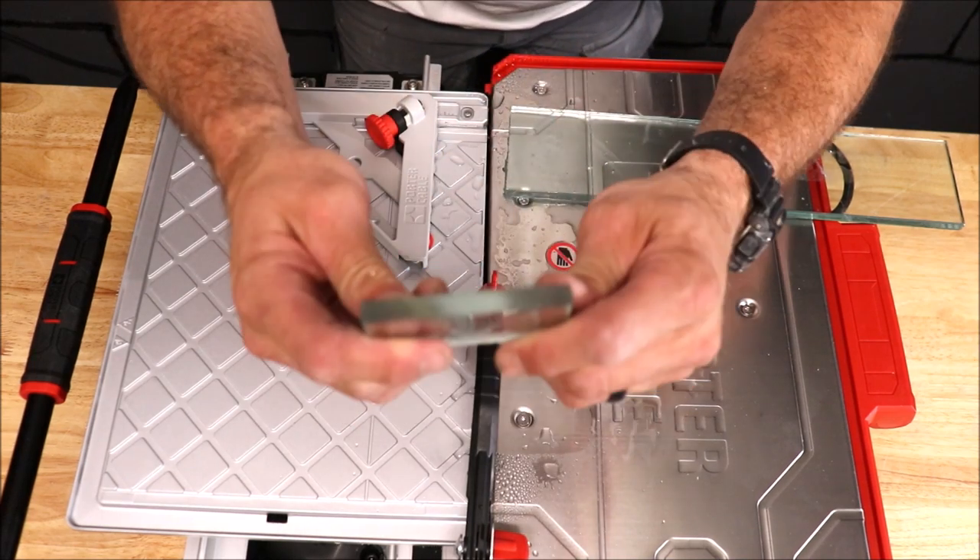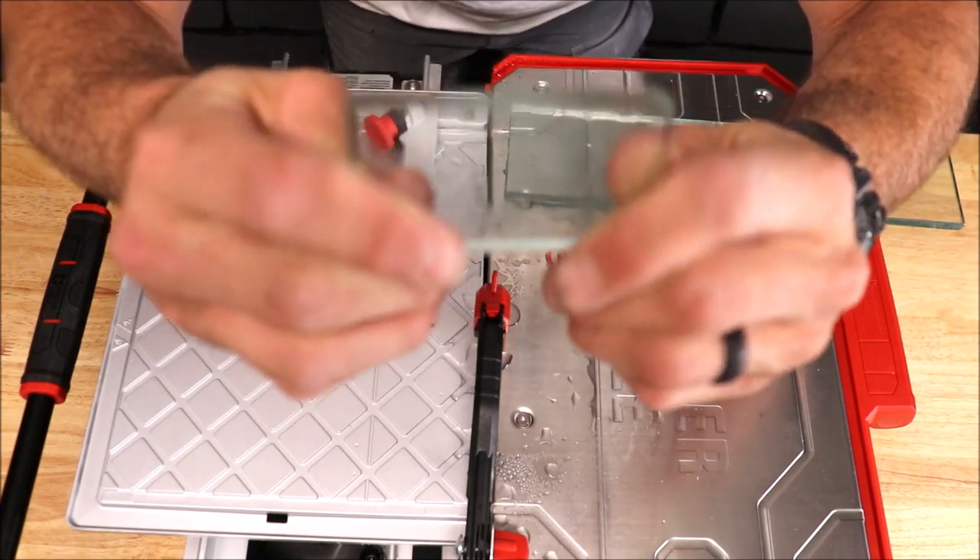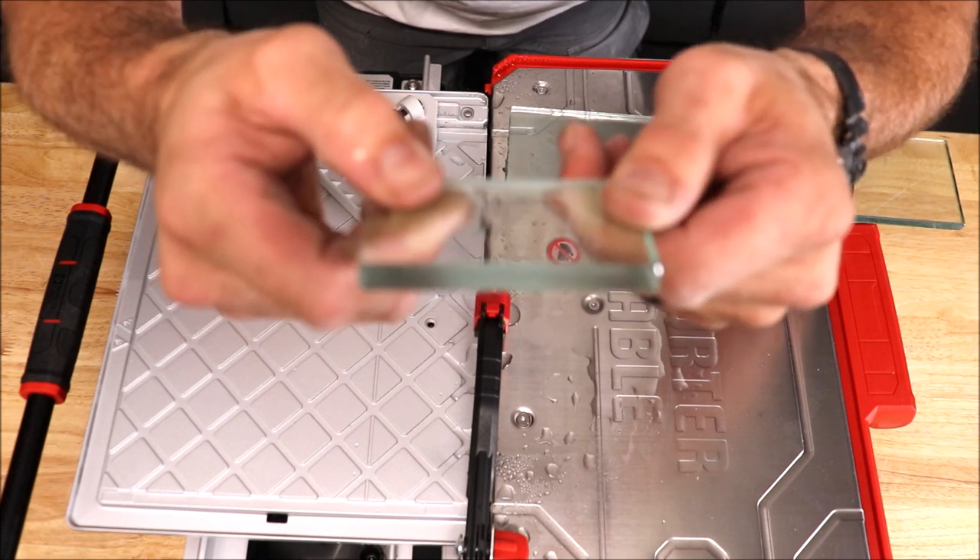And there you go — a very clean cut with glass. Let's move on to the porcelain plank.